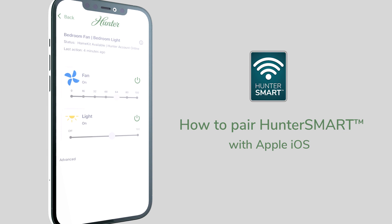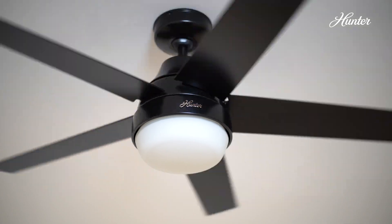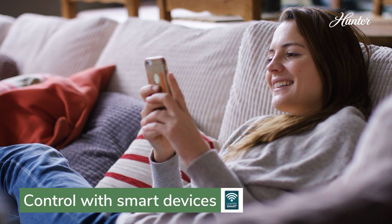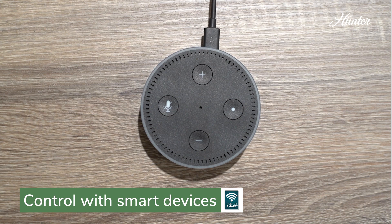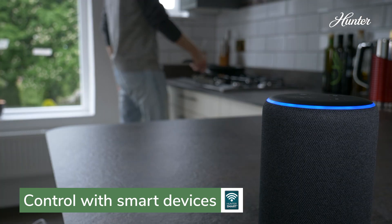How to pair Hunter Smart Ceiling Fans with Apple Home and iOS. Pairing your Hunter Smart Ceiling Fan with Apple HomeKit opens up a smart home full of possibilities. Easily control your fan with voice commands and create scenes that let your fan work collaboratively with other smart devices.